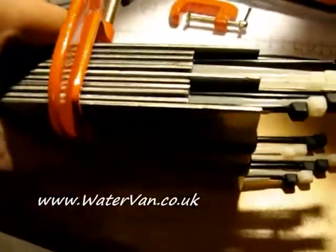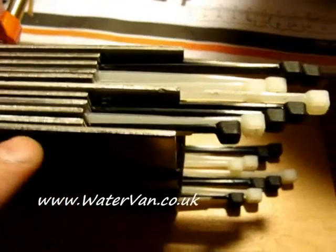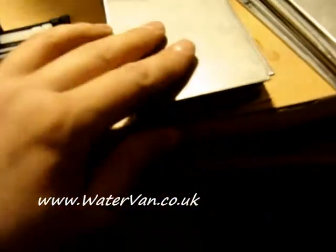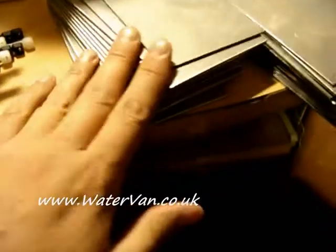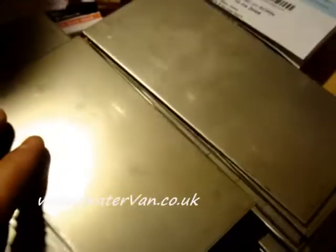It's all together, as straight and as even as I can get it. It's really, really heavy. These are 2mm thick plates. As you can see I've got loads left over — two different lengths, same width.